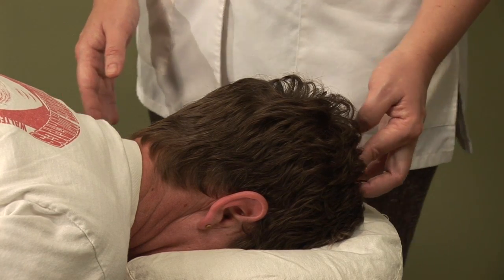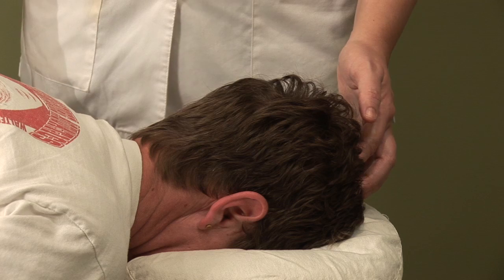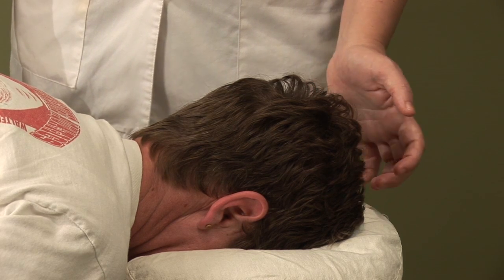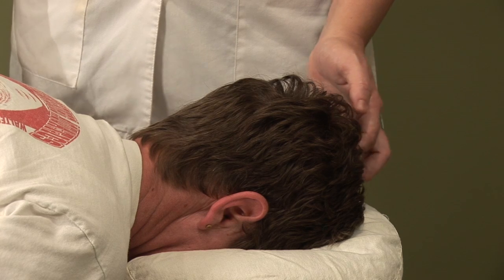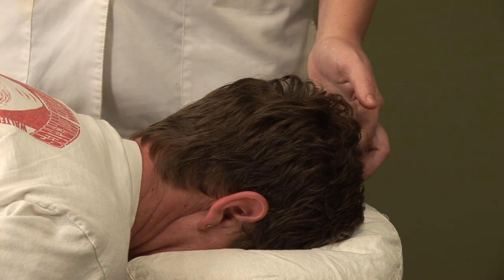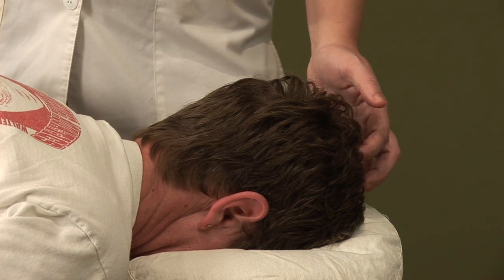You just want to massage this point in a circular motion, or even more effective than that is a tapping sensation. This tapping sensation kind of clues your body in to bring everything up, which is really what we want to do with hemorrhoids, because hemorrhoids are always an issue of prolapse where it's a sinking of the rectum.